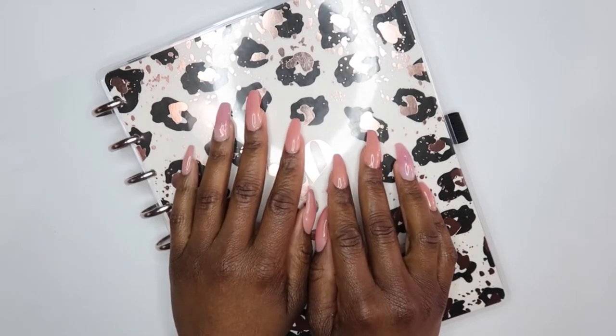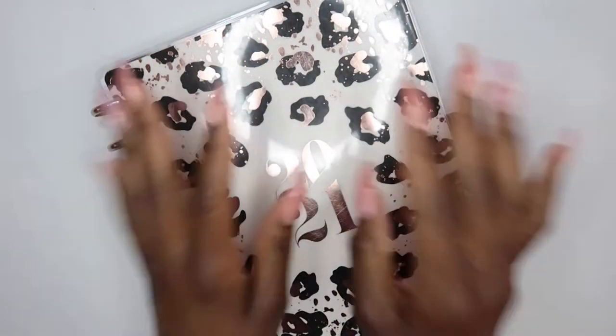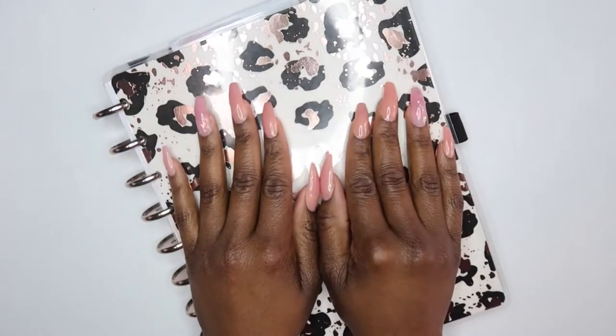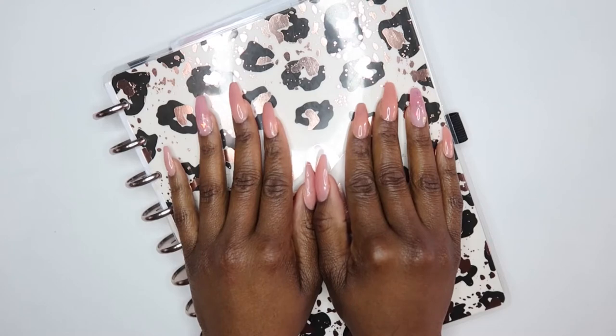Hey guys, it's Brittany. If you're new to my channel, then welcome. If you are returning, then what's up. Today we are going to be doing a plan with me for December the 14th through December the 20th.